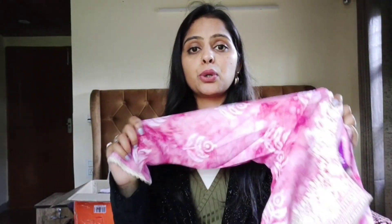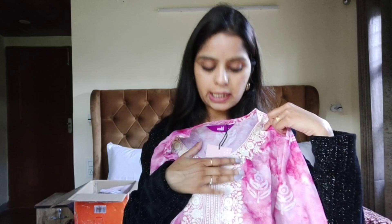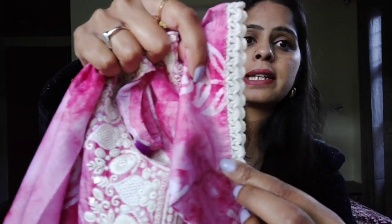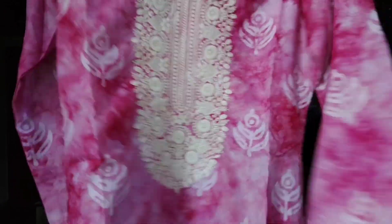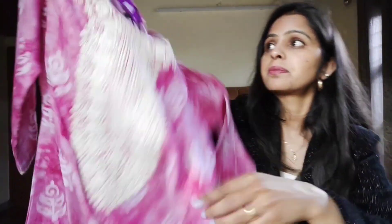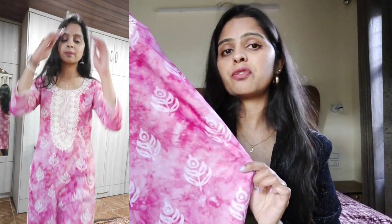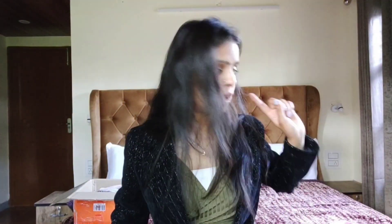Aur jo mera recent favorite hai aaj kal - ye pink color ka kurta hai jo pure cotton pe diya hai. Ye chikankari work hai - aaj kal chikankari bahut zyada trend mein hai. Sleeves pe halki lace detailing hai aur neck pe poora chikankari work diya hai. Poora kurta printed hai, side mein bhi lace detailing hai. Back se pura plain hai. Ye mera recent favorite kurta hai.